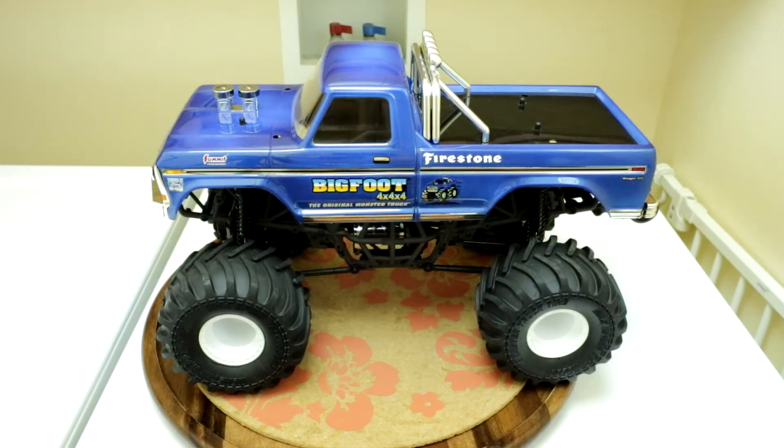Here's one final look at how the Traxxas Classic Bigfoot body sits on the MST MTX-1 chassis.